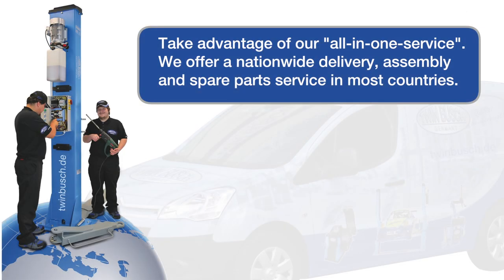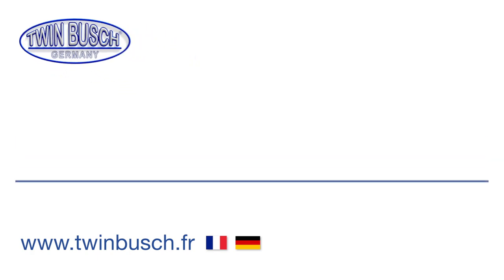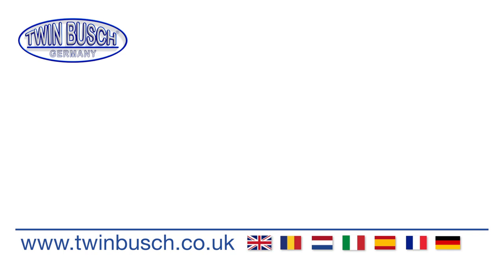Take advantage of our all-in-one service — we offer nationwide delivery, assembly, and spare parts service in most countries. For more information, visit our website.